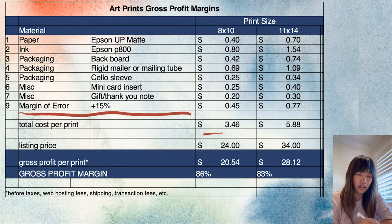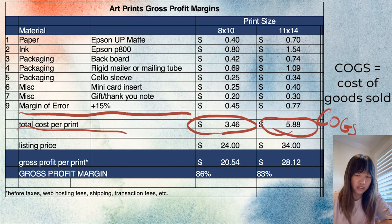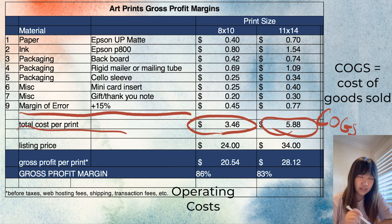This number — the total cost of print — is my cost of goods sold, or COGS for short. These are the direct costs that go into producing my prints. You never want to price your prints at or just slightly above this number because you're probably going to be losing money. That is because there are also indirect costs associated with making and selling your prints, as well as running your business in general, such as taxes, web hosting fees, shipping fees, transaction fees, etc. — and those are called operating costs.